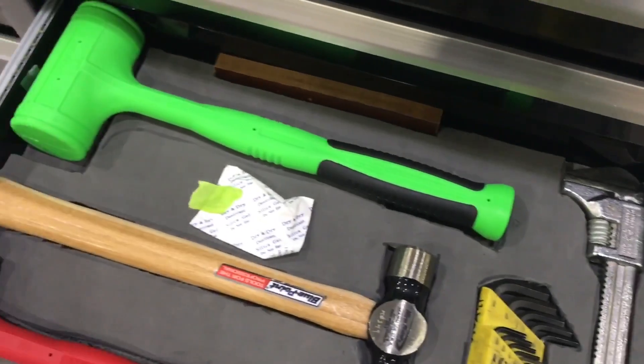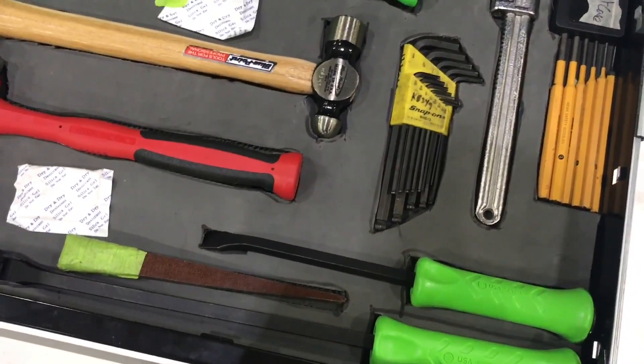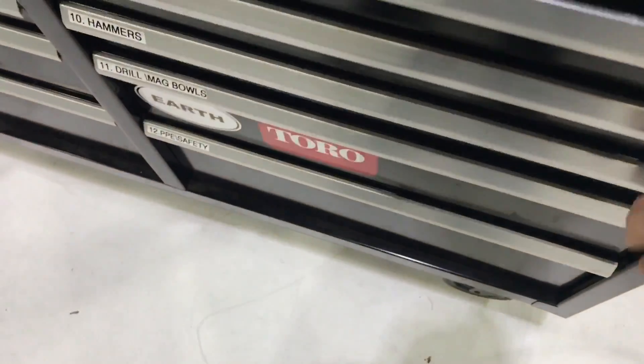I have an old finishing wrench that was my grandfather's. That's pretty much it for this drawer — just really big stuff in there.